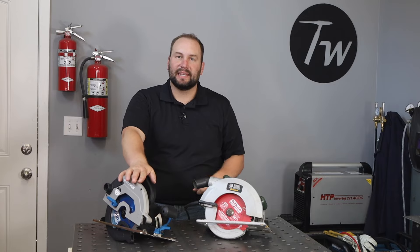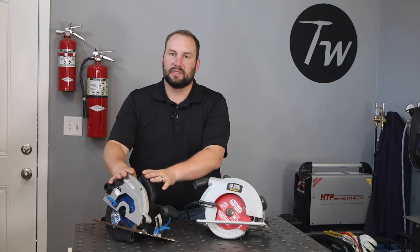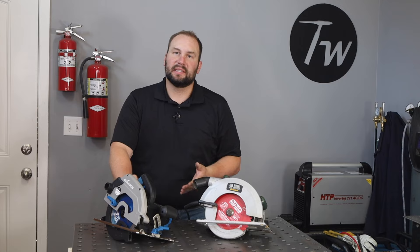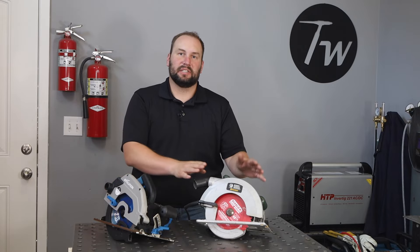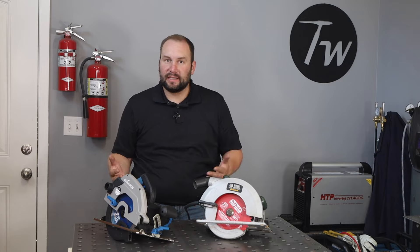The other thing to notice is the chips that come off — they're just a mess, they get all over the place, and there's no way around that with either of these saws, though I would say the Evolution contained it a little bit better. It's no surprise that the Evolution, designed for steel cutting, is the better option. I'd also assume it was designed with bearings and components to handle the loads of cutting steel, so I imagine it'll outlast a typical saw if you're using it for cutting metal a lot. That said, if you already have a circular saw and you're only going to be doing a little bit of cutting, this option worked pretty well — I don't think there's just one right answer here. Thanks for tuning in and we'll see you next time.